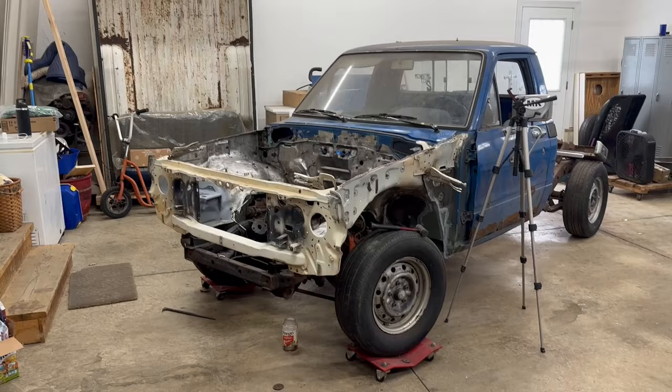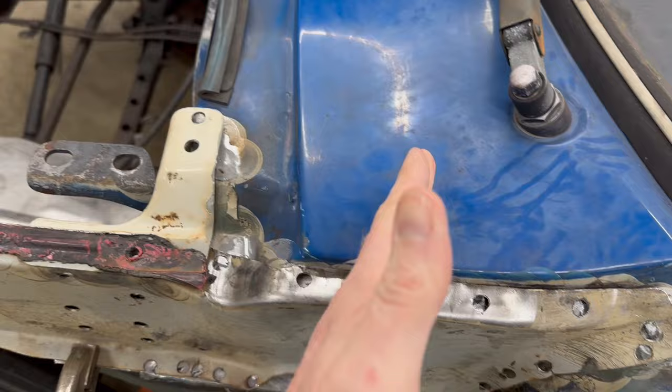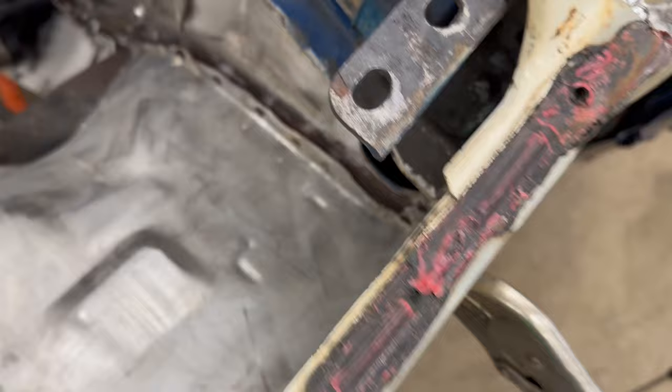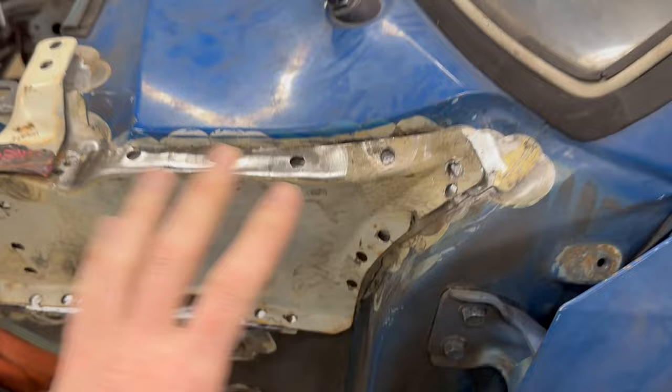That's looking pretty good from about 10 feet away. So let's start with the worst area - this whole thing needs to move back a little more. There's about a finger gap here, and there's also a gap on the other side, but it's not quite as big. So this isn't as bad as it looks but it does need to come back a little bit more. There's a gap all the way down on the inside, and there's a space over here too, so this whole area needs to come back a little bit.